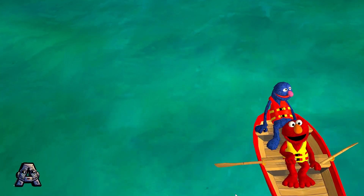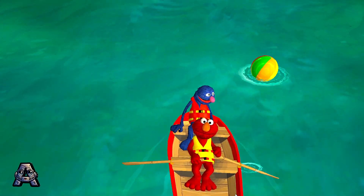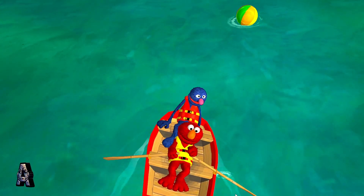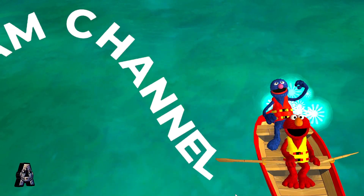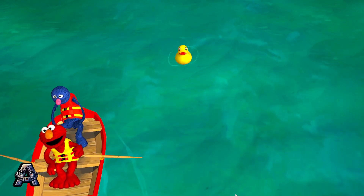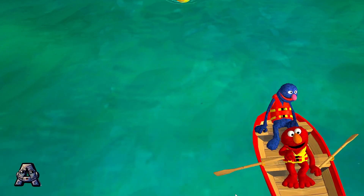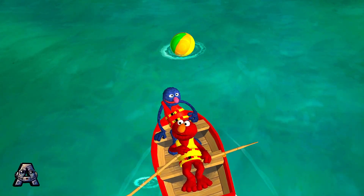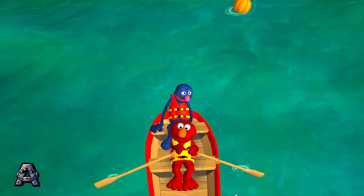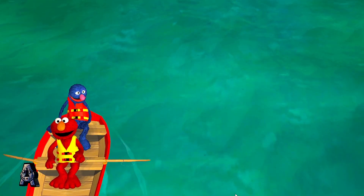Elmo's really rolling now. Elmo's arms are working hard. Come to papa! We got it! Oh, my beloved beach ball! You are back!